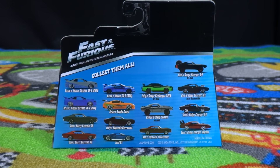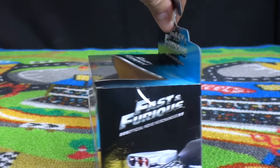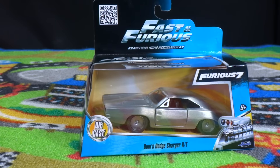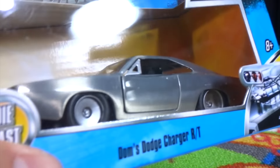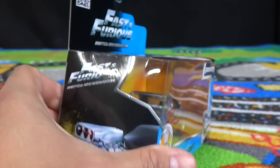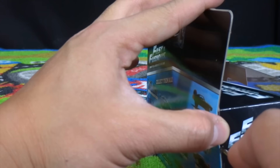Alright guys, here we go again, it's Demon Viper once again, and it's another Jada Toys Fast and Furious unboxing. This time we have a new one — we got Dom's Dodge Charger RT with the bare metal finish, also called the Dodge Charger Maximus.